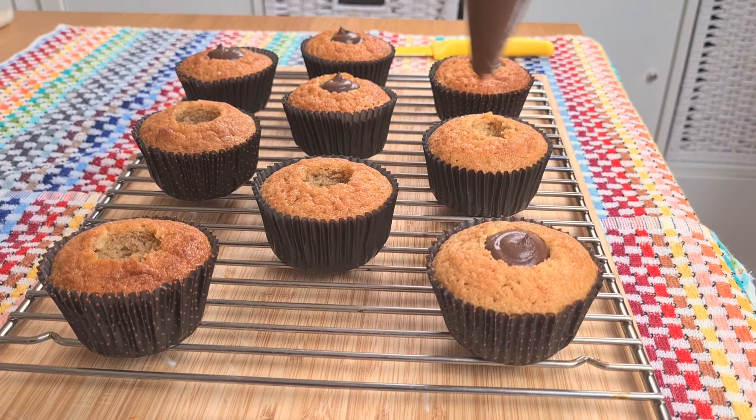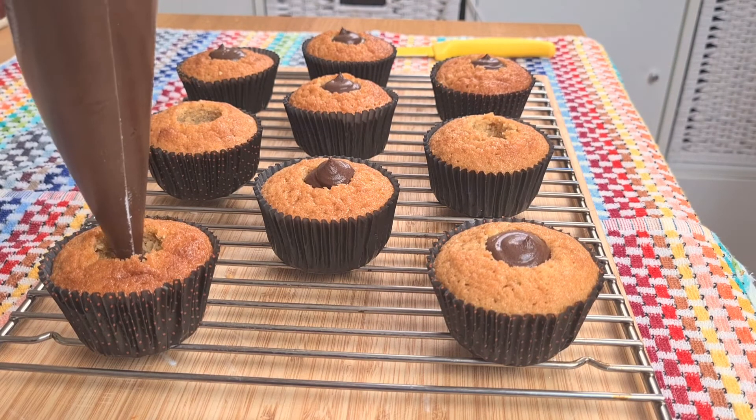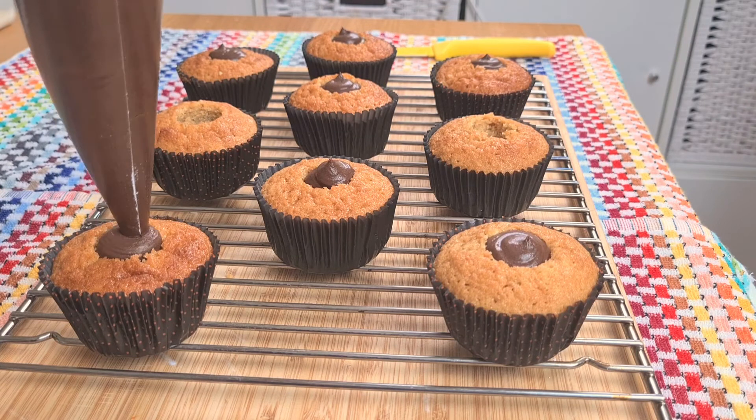Well I hope you found the recipe useful today. I'm going to pop off now and finish these cupcakes up. Have a great week and I'll catch you soon.